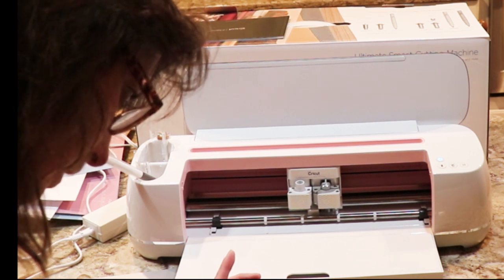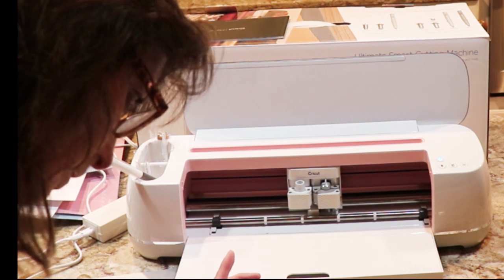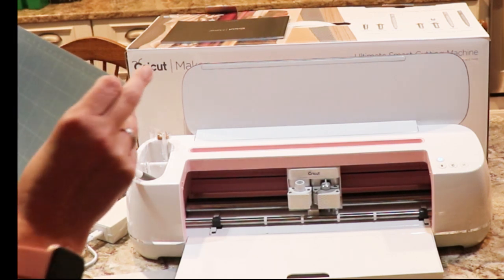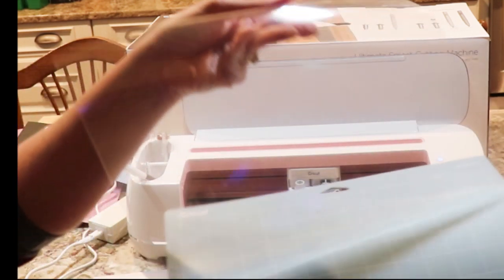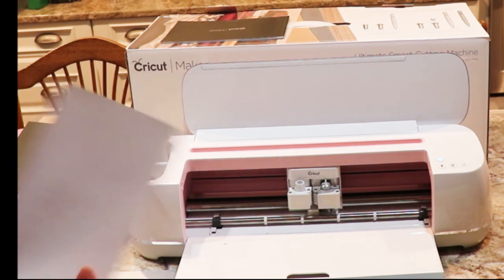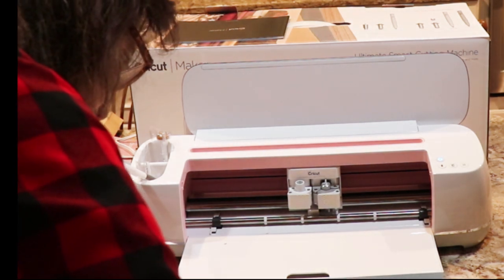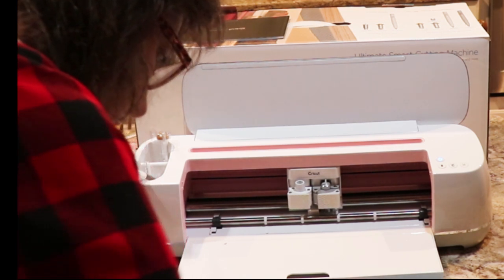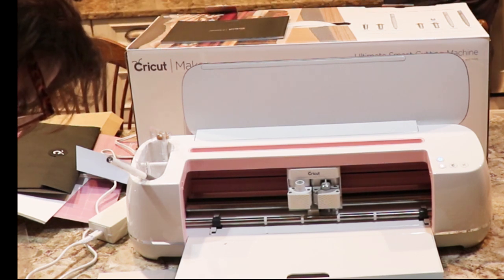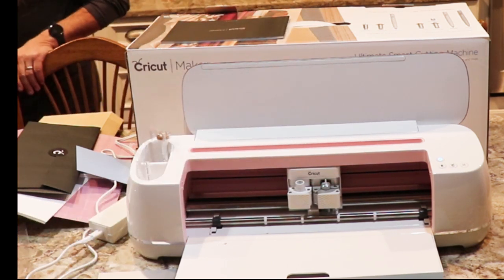This is where your project gets sorted automatically onto individual mats. Set material — let's get our mat. We're going to peel this off the mat, put the mat down, and take our paper — it says medium cardstock. We're going to put it right here on this corner like that. And then it says to load the pen: open the clamp.